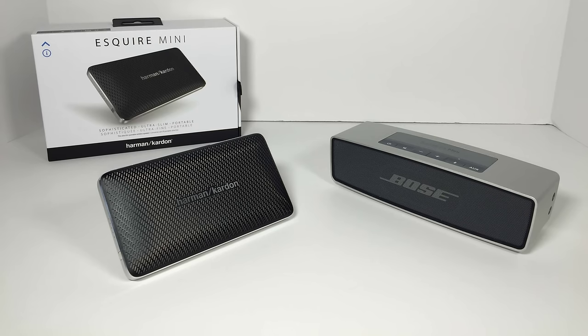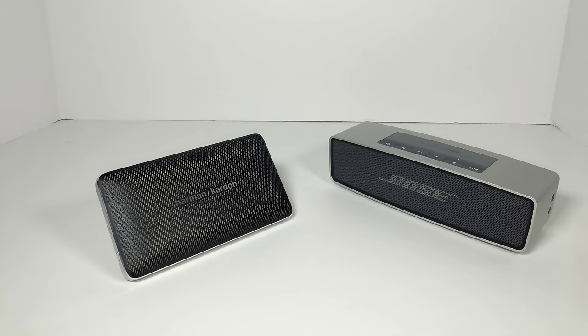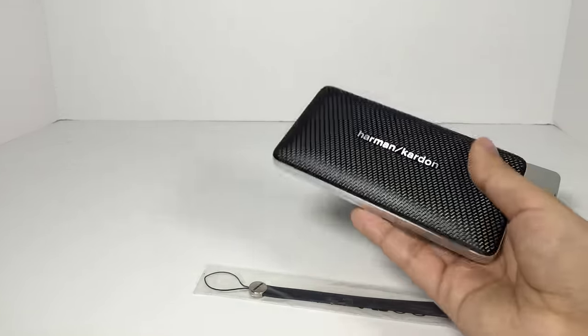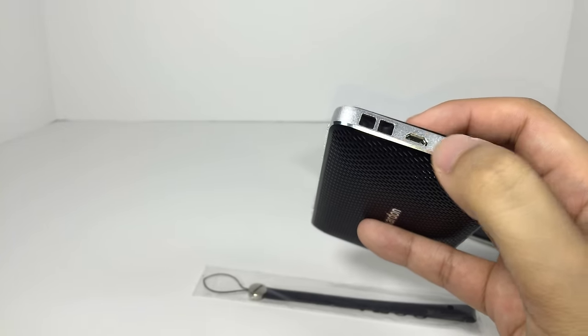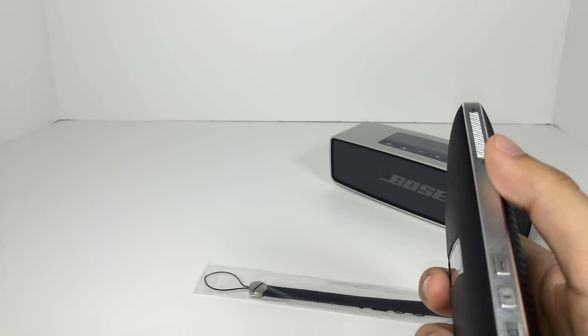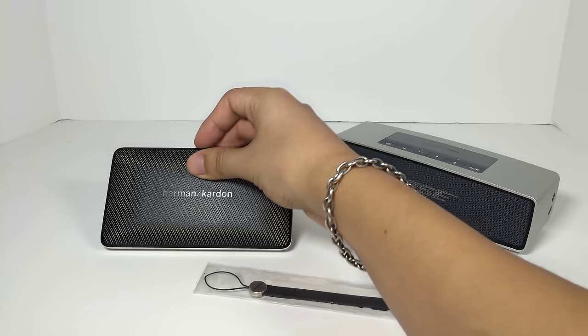The only reason you would want to get the Harman Kardon is that you would want to put this in your pocket — this does act like an accessory. Inside the box, you are going to see that you get a number of accessories. It has a little wrist strap. You have your little belt loop on here, and you have your numerous connectors — you can listen to your audio through this, and you can charge it through micro USB or traditional USB. Now the only other way this has an upside is that this can do hands-free calling. You can use this as your speaker, while the Bose SoundLink Mini cannot.